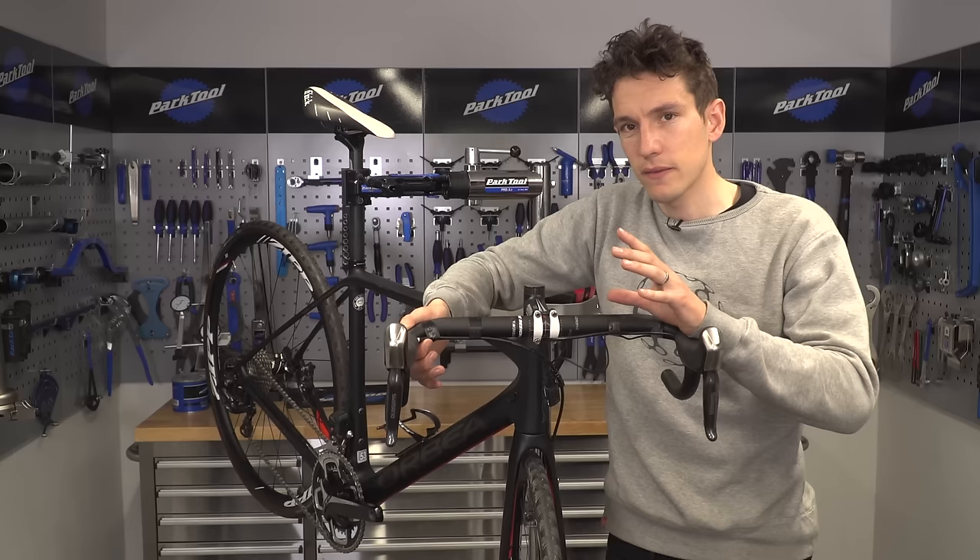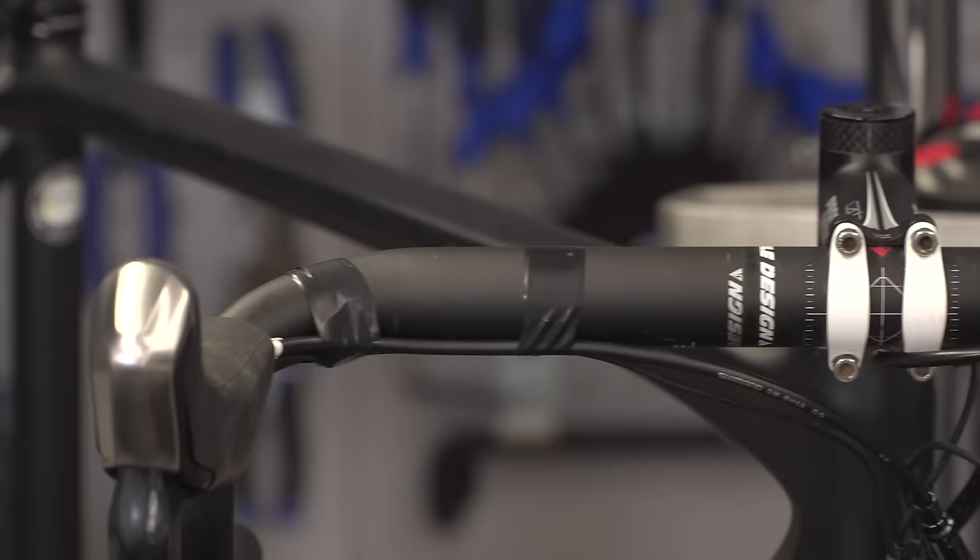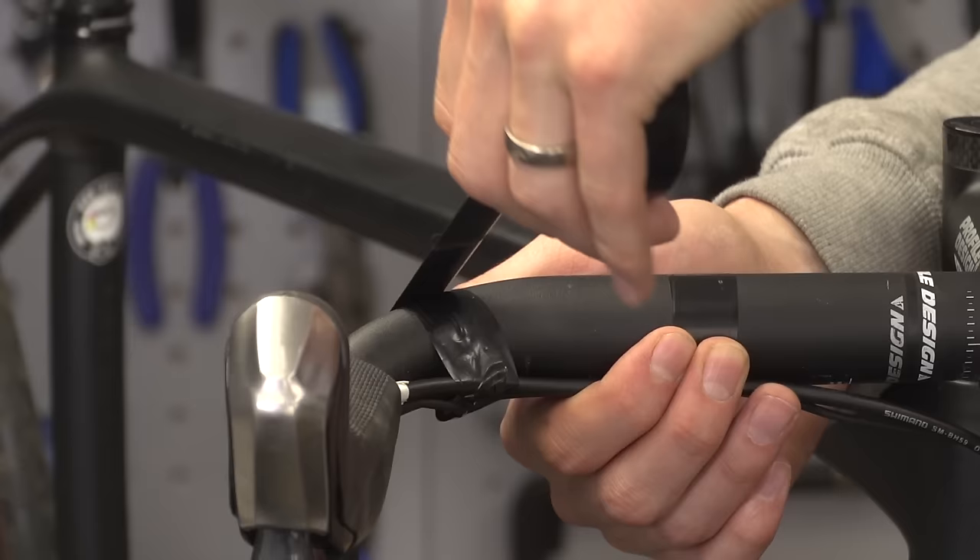It also means that you'll actually get a much better finish on your bar tape, and it's also going to last longer. So if need be, just put a couple of extra twists of electrical tape on the cables, particularly making sure that they're snug in the corner of the handlebars.